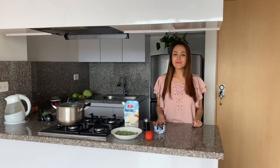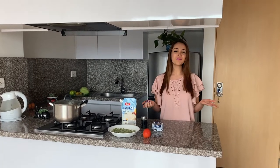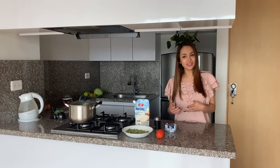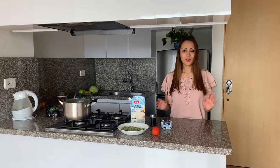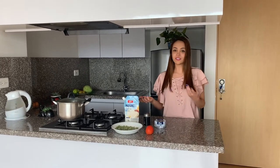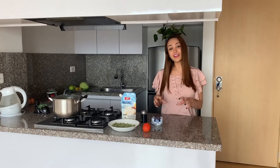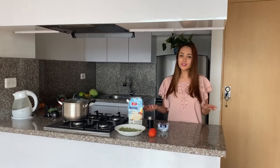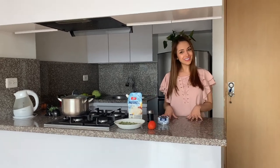So today I want to show you a very nice recipe. I know that you might be wondering why I want to teach you how to cook something if we are actually an underwear brand. The thing is, I know that during this pandemic we all have gained a lot of weight and I know that summer is just around the corner. So what about if I teach you a really nice recipe that is also very easy to make — it's tuna salad — and also it's very delicious. So stay tuned.